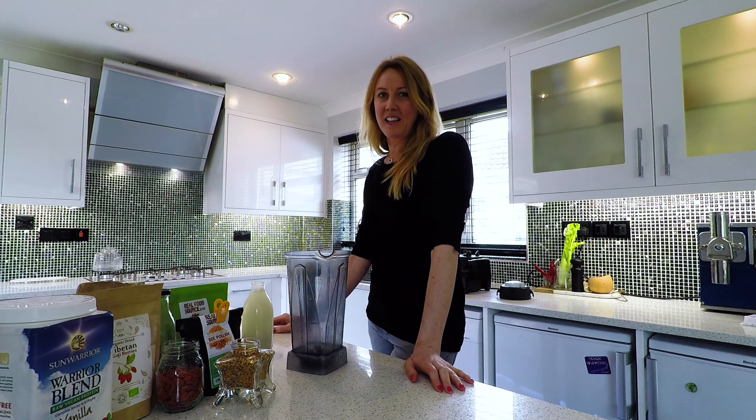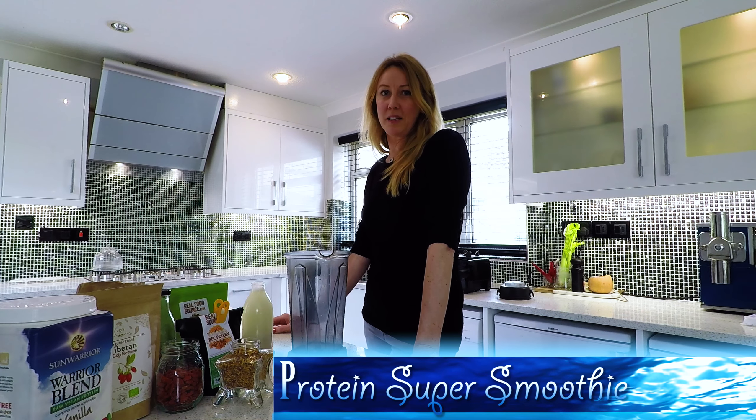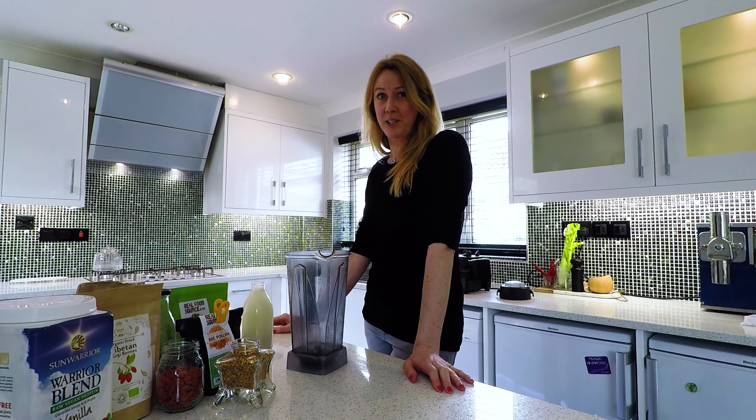Hi, Sally here, and today I'm making my protein super smoothie which I make pretty much every second day after I've just got back from the gym.